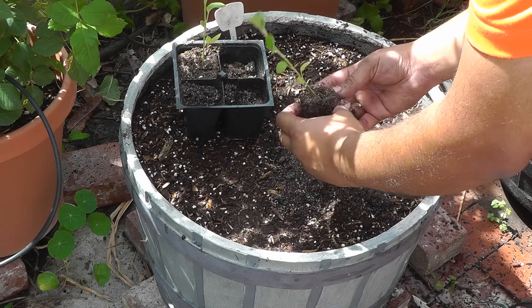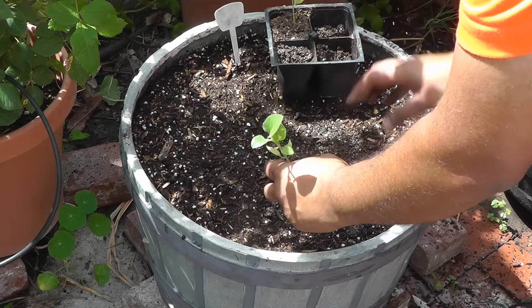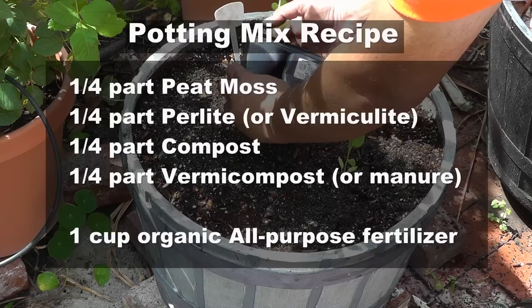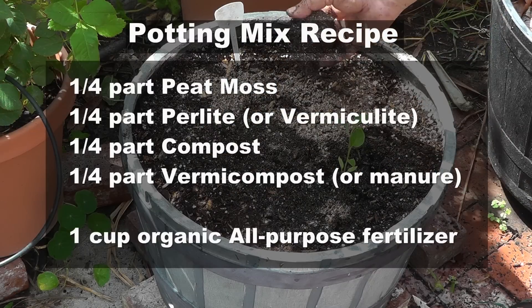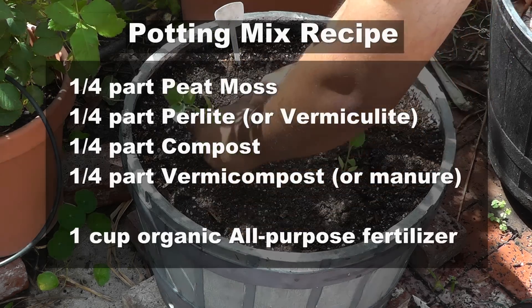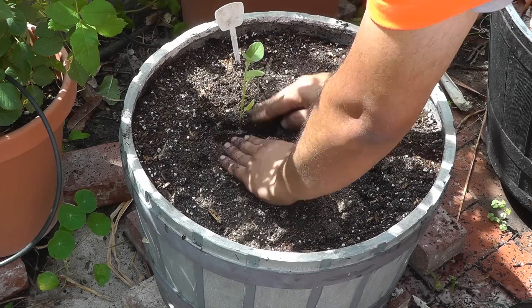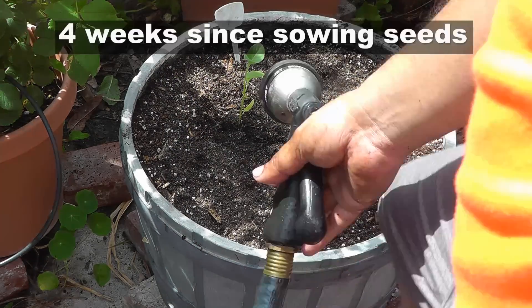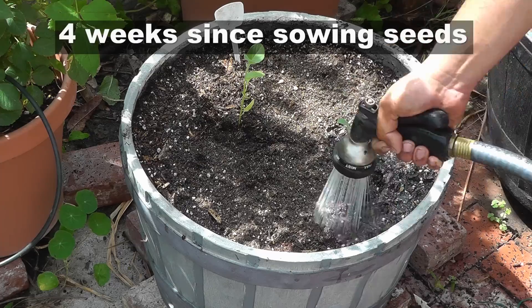For this whiskey barrel container we created our own potting mix using the proportions shown on the screen. This creates a low cost potting mix that's really good and very effective for your plants, and you can do it for a very low price. These seedlings had been growing in the greenhouse for about four weeks before transplanting.